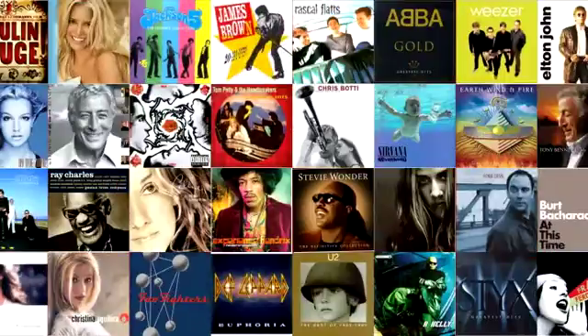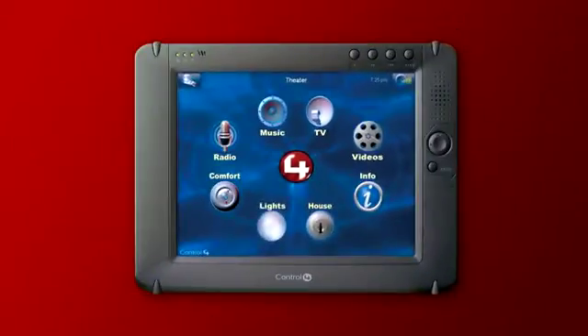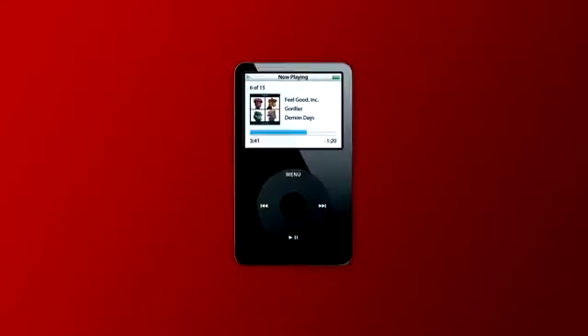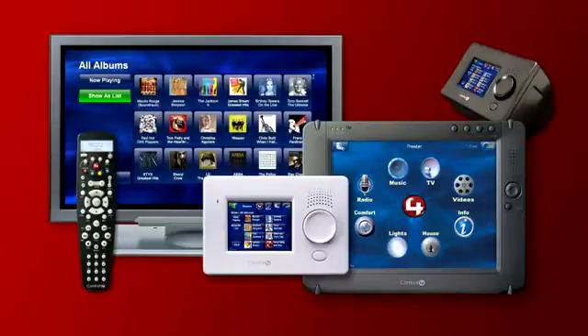Control 4 gives you the ability to share your music collection wirelessly throughout your entire home. This means that you can listen to all of the music you have stored on your controller, computer, or MP3 player, using a variety of Control 4 interfaces.